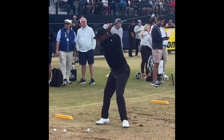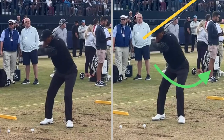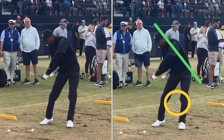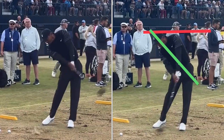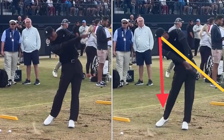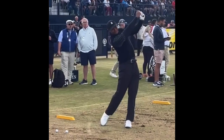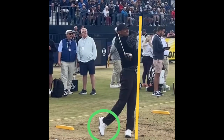Now he's coming down — there's that lag we talked about. Hips are going first; you can see his belt buckle turning. Look at that, staying behind it, perfect position right there. Look at that extension — right up to a nice balanced finish. So your goal is to go in the backyard and practice finishing perfectly balanced just like that Tiger Woods video picture right there.